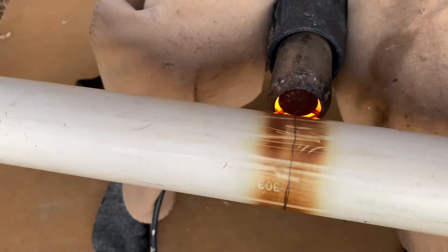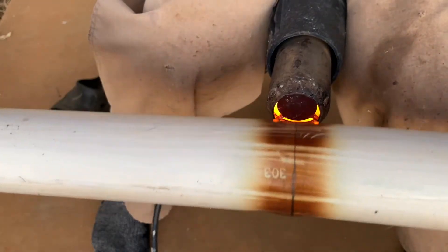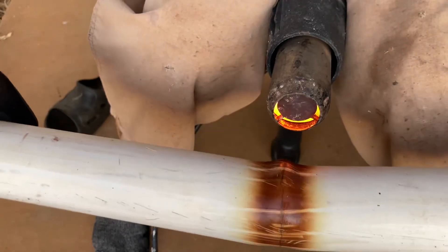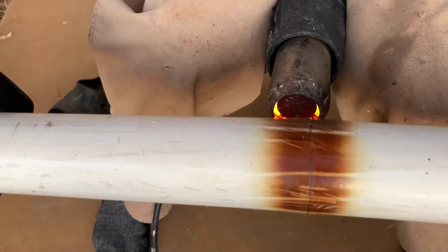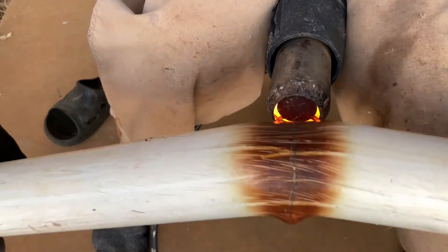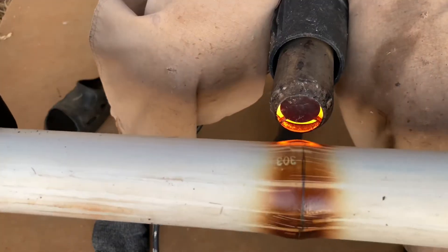Start going around and around with the heat gun, and every once in a while see if you can bend it back and forth. Once you can bend it back and forth, you can start pulling it apart and pushing it together. Once you get the node to where you like it, it's good to have some water nearby so that you can freeze it in the position and shape that you have the node.